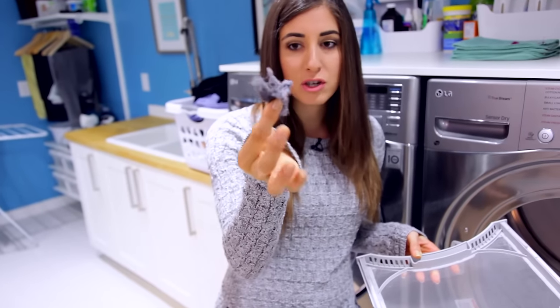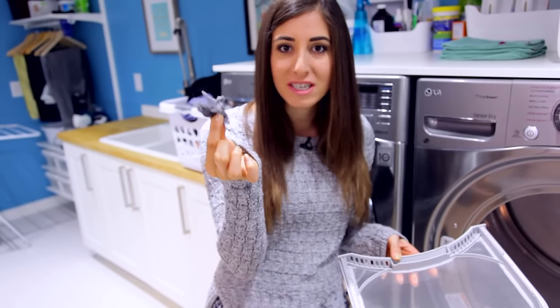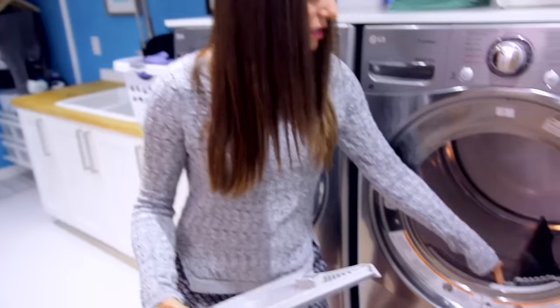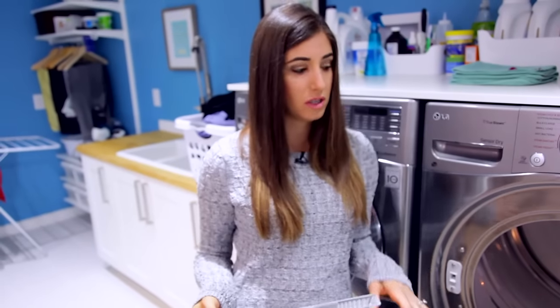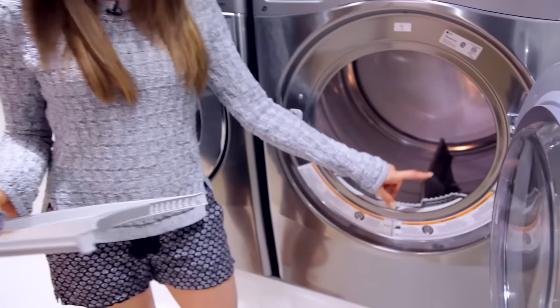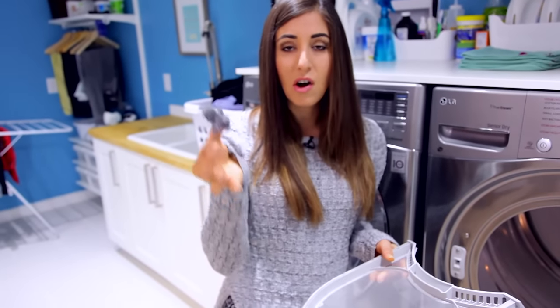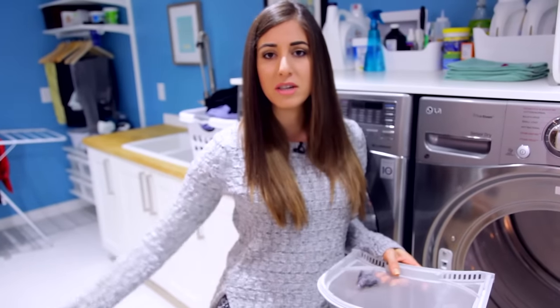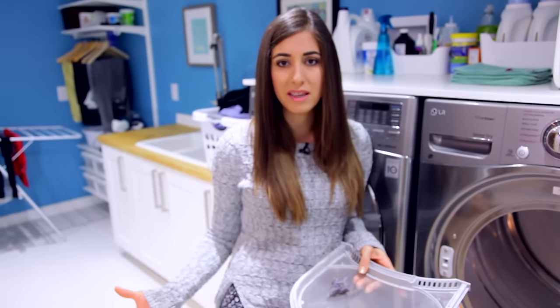People actually collect lint to use as tinder for campfires. So when people have dryer fires, it is because of this stuff — it builds up and it can get really dangerous. Some people even vacuum this out every now and again. The other reason it's really important to get rid of lint is because it can clog up the airflow of your machine, increase drying time, and make your machine less efficient. Your clothes won't come out as dry and wrinkle-free as you'd like.